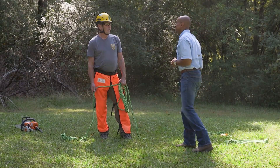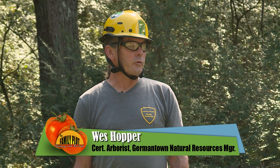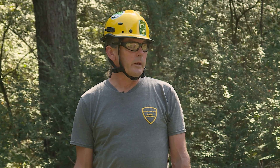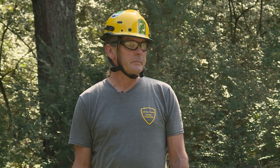Wes, so what are we about to do? We're getting ready to cut a tree down. We're not just randomly cutting down a tree — we're cutting down a tree that has died, and before it becomes a hazard. We are in Oak Lawn Gardens Park and it's starting to get a little brittle.